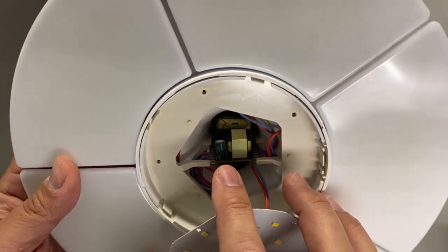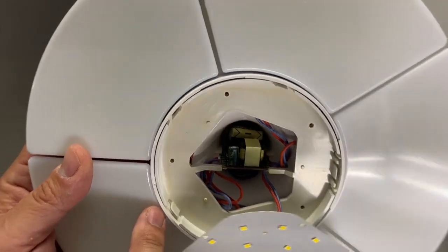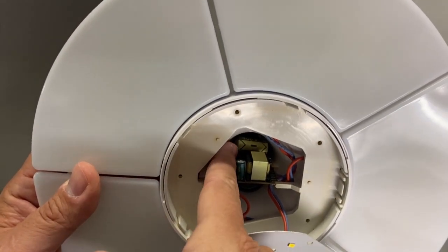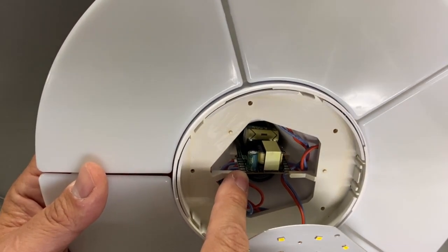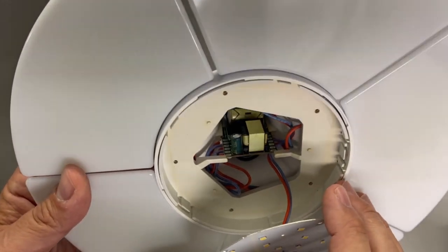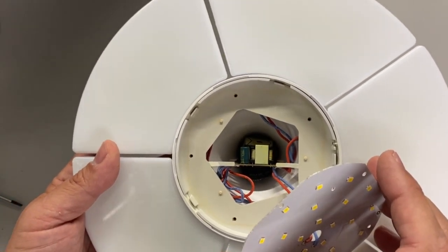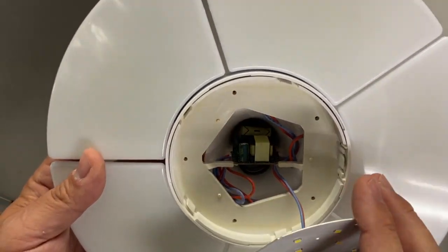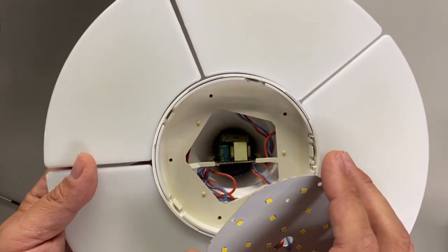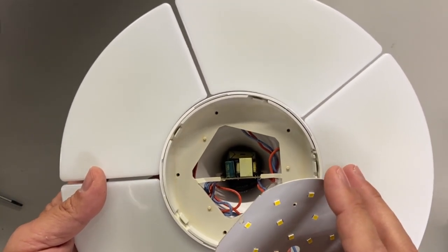Just looking at first glance, it does appear this large capacitor appears to be bowed on the top. There's a — it smells like smoke. Might have got it out of this one — it does have a burnt smell to it.